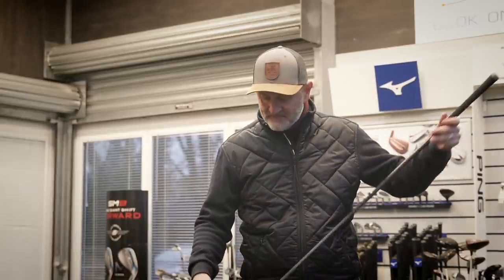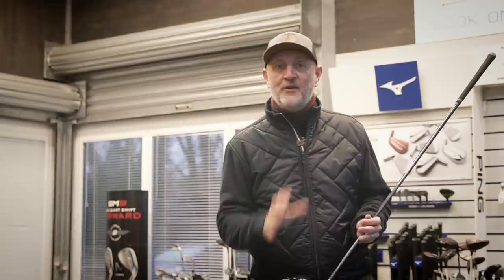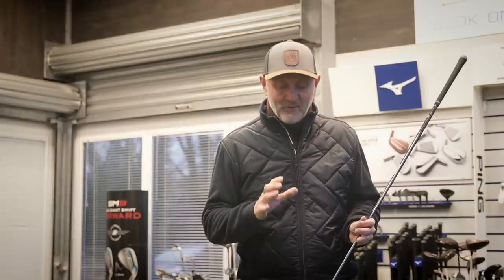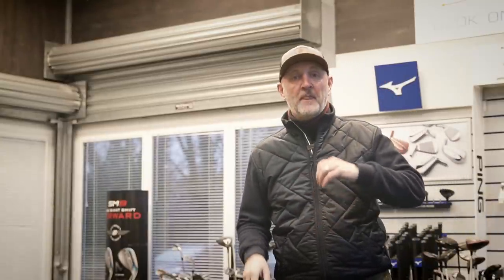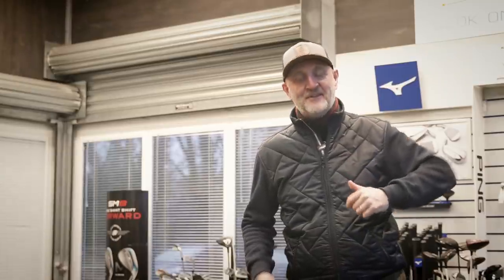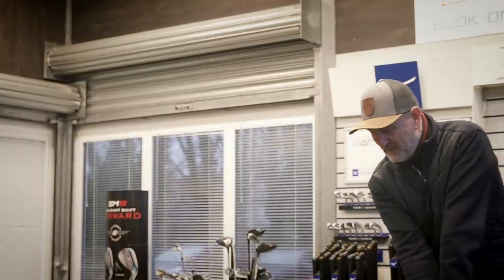The first positive — and there could be a few more to follow — is the carbon crown. I love it. It's very similar to others out there; it almost seems to have followed suit, so it's nothing too innovative. But it does look good, the gloss finish sits nice at address. I'm going to hit the first ball and see what I think in terms of how this thing sounds.